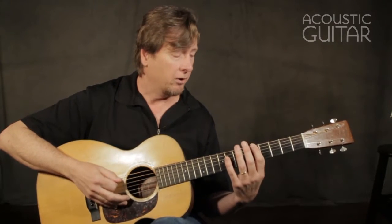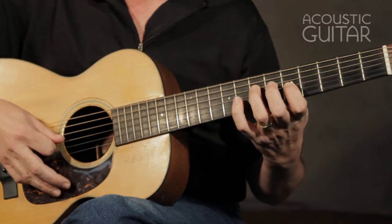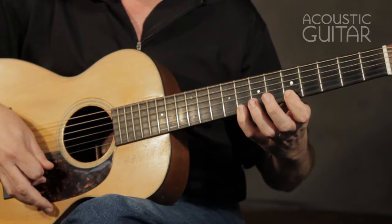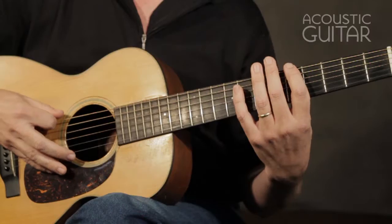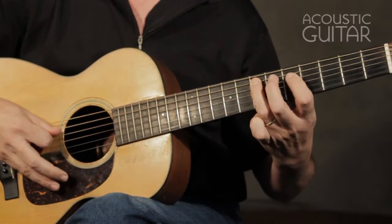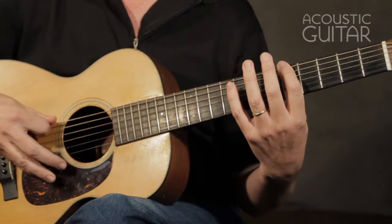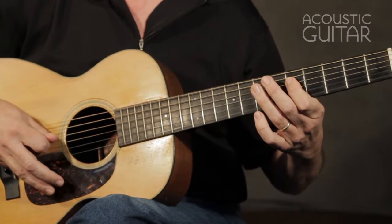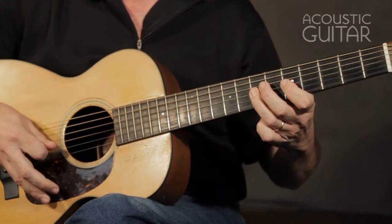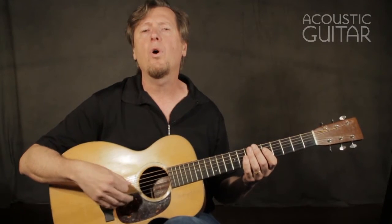Our first pattern begins at the fifth fret on the sixth string. You might say there were more than five notes — actually there weren't: one, two, three, four, five, and then I start over again. So the five notes of the scale are A, C, D, E, G, and back to A. These are called two-octave scale patterns. That's the first pattern.